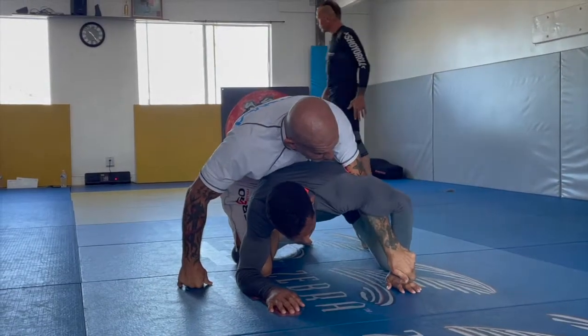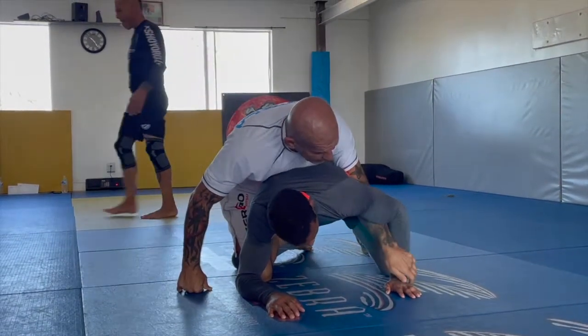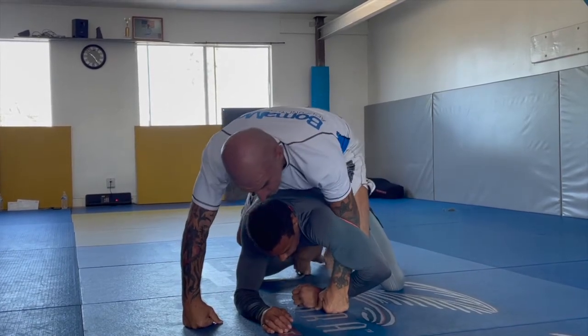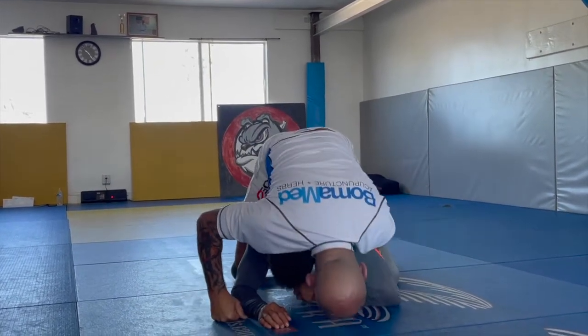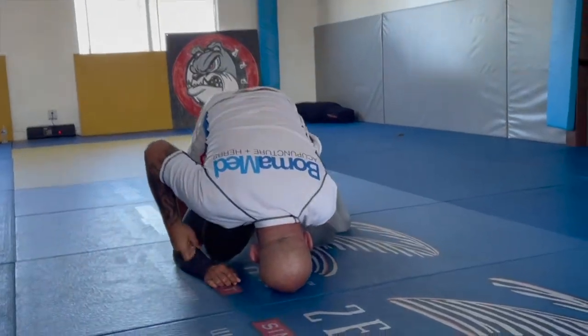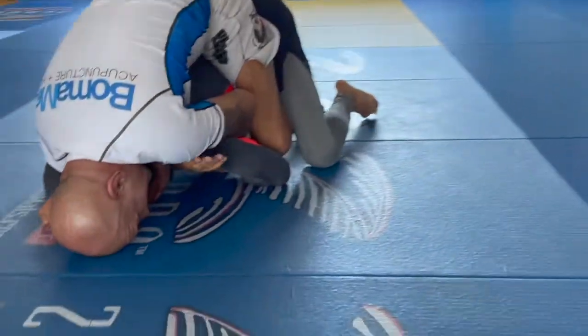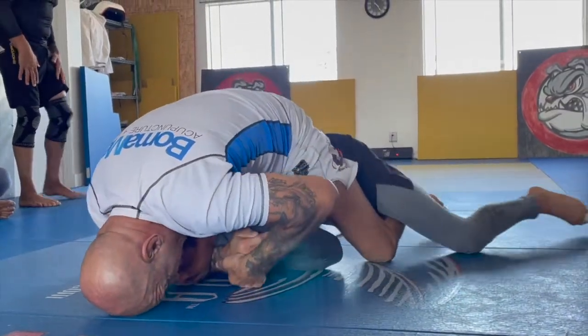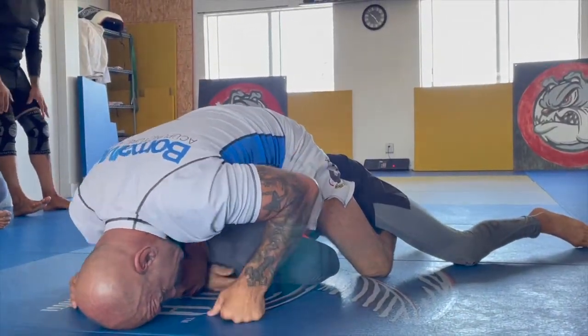As soon as I got here, I kill this arm here. I open because I want also the second hook. See that? I got the second hook. I have a choice — slide his arm off, grab the neck. I like to stretch him more, and then pressure.